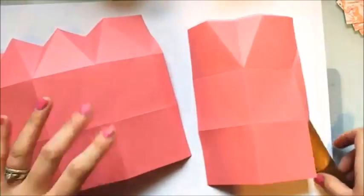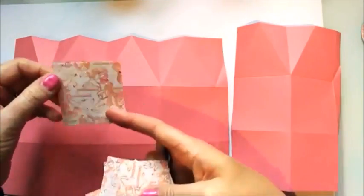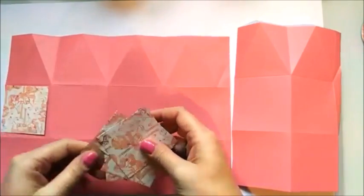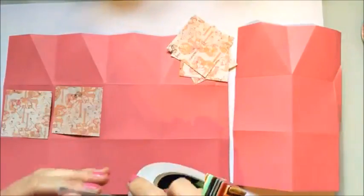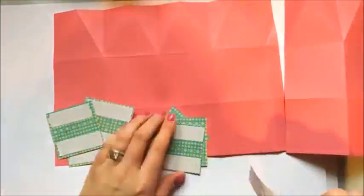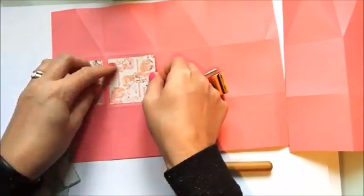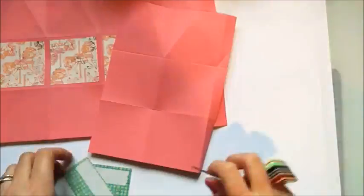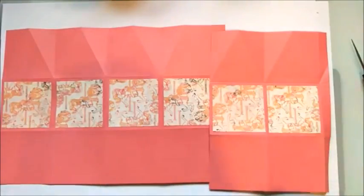Now we just want to pop on our DSP. It's easier to do it all when it's flat. Mine are upside down so it doesn't really matter which way they go - you're going to put them in the middle of these squares all the way along, because that's the bottom.